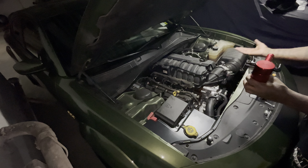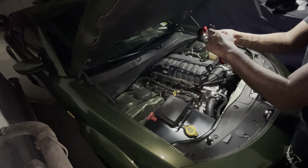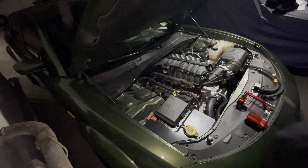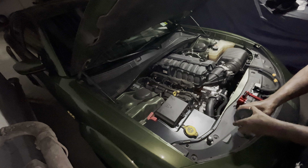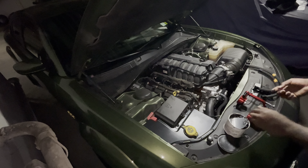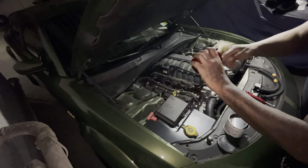What I'm also going to do is put some grease around here, just in case it tries to seize up. I have some multi-purpose grease here. I'm going to put a little bit of grease around the threading so it doesn't lock up on me.